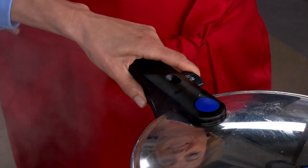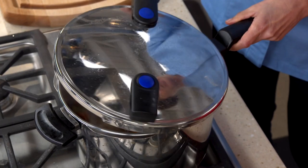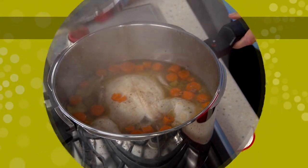On the other hand, a quick release lets the pressure out as quickly as possible to stop the cooking. It's not only faster than the natural release, but it's crucial when cooking delicate ingredients like rice or chicken because it prevents them from overcooking.